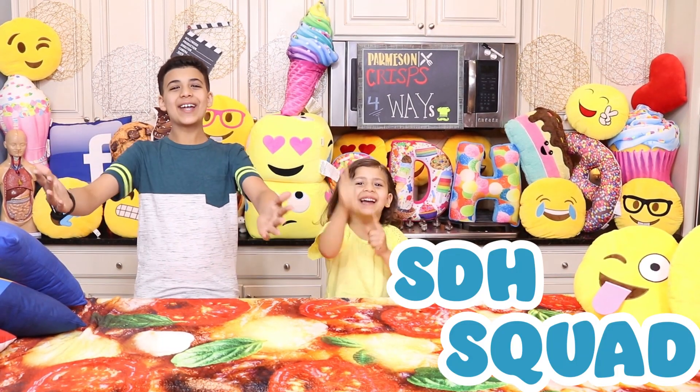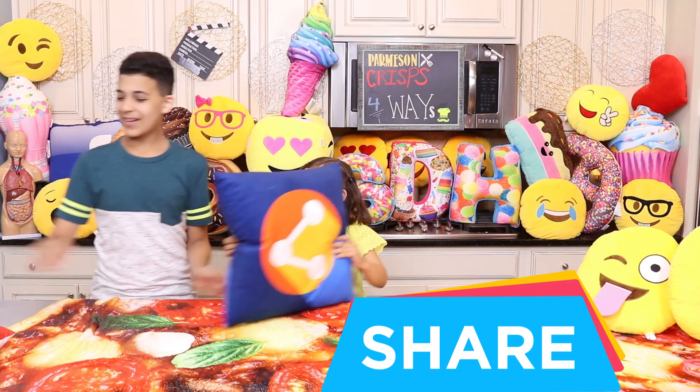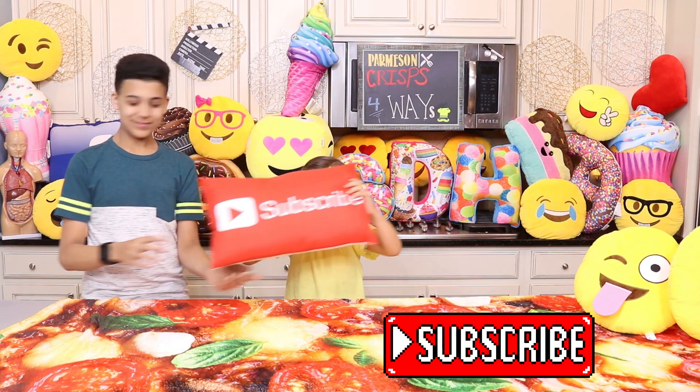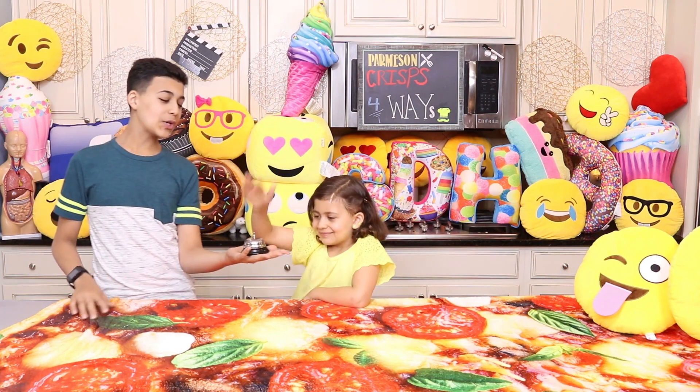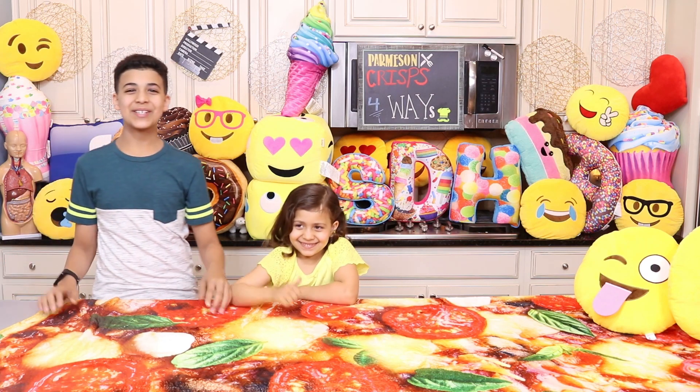STH Squad, we need your help. Please like, share, and hit the subscribe button — the slay button! Please click on the notification bell so you don't miss out on any of our new videos.